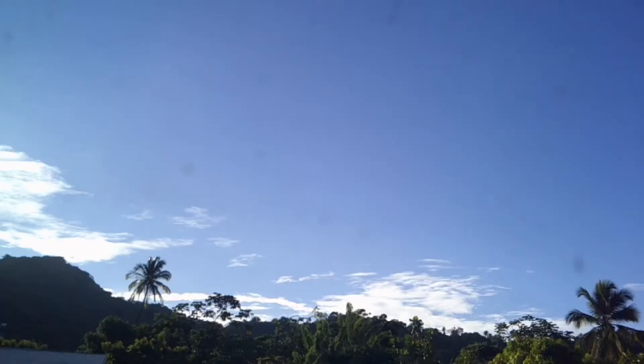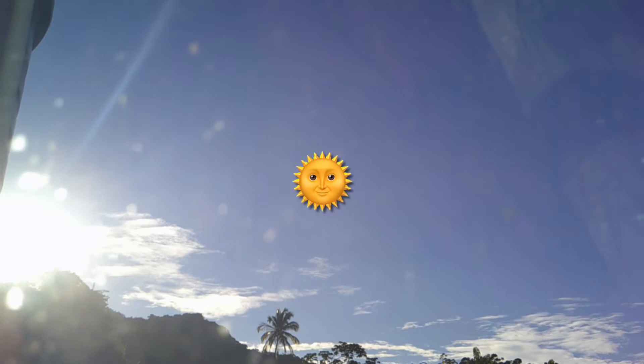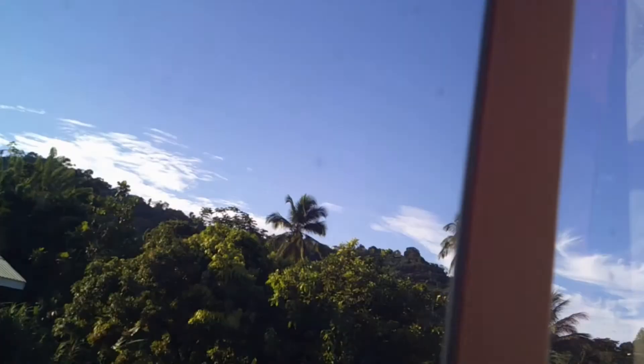The sun is out. Let me show you outside — I know some of you like seeing what it looks like on the outside. The sun just came out. Mr. Sun, Sun, Mr. Golden Sun. It's a beautiful day.